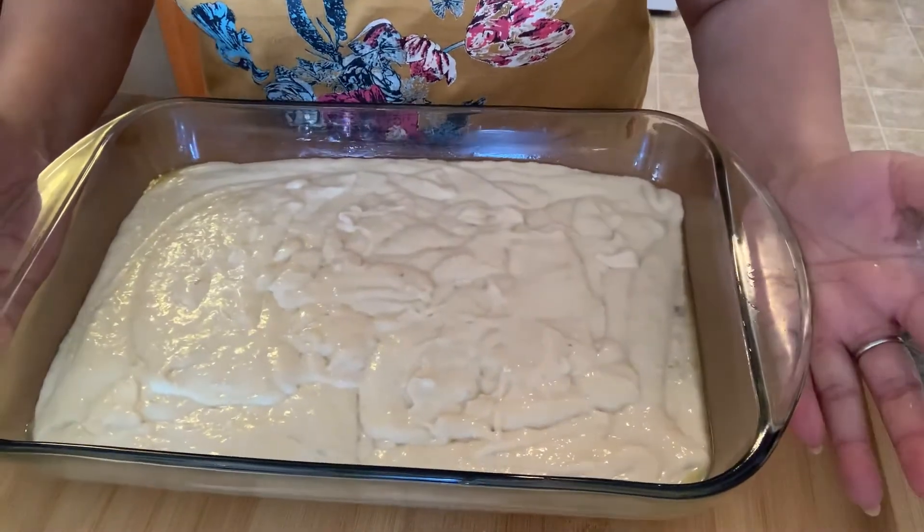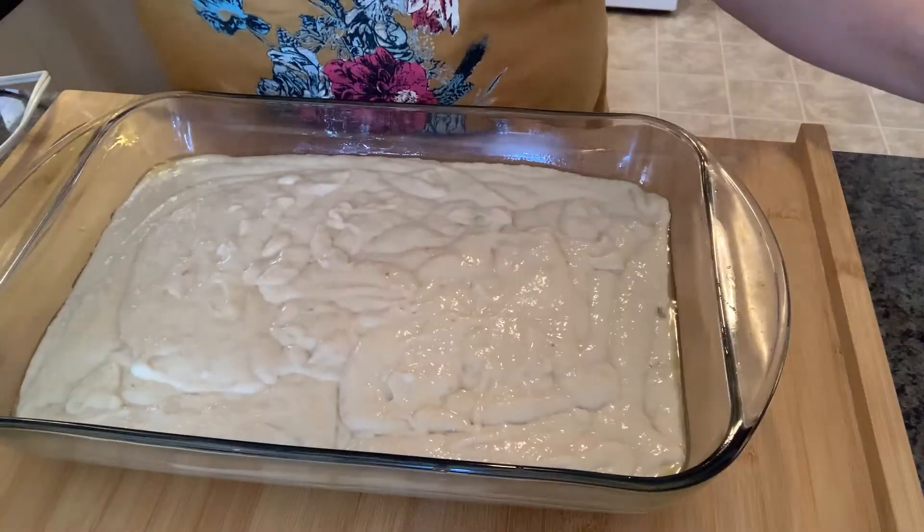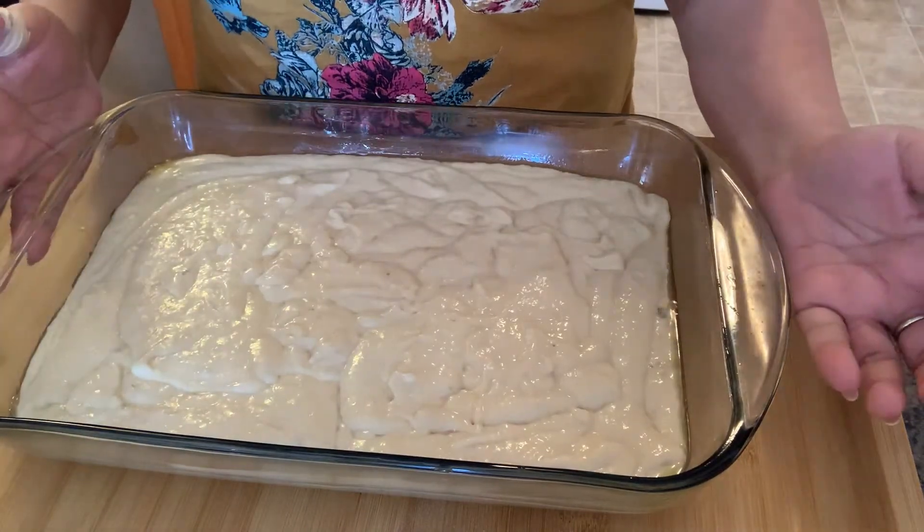Let's bake at 325 Fahrenheit. We'll bake for 45 minutes.